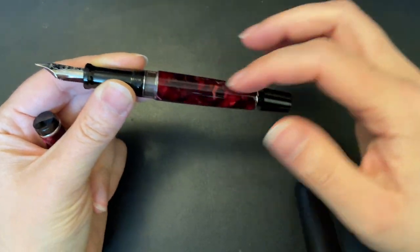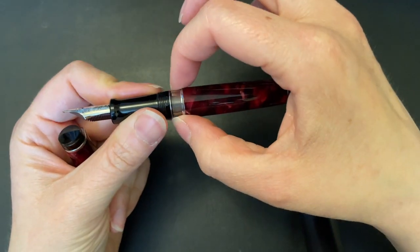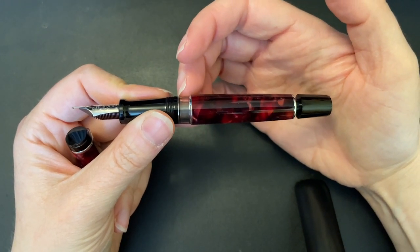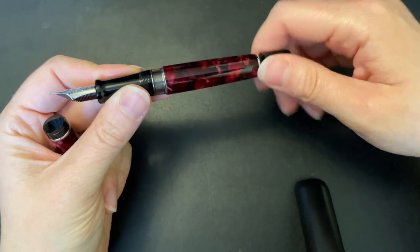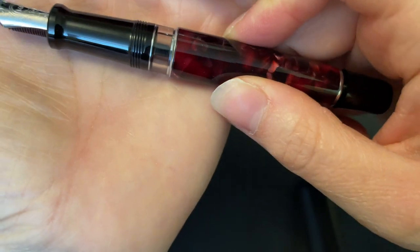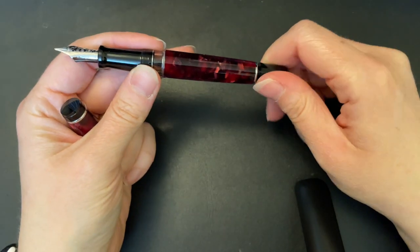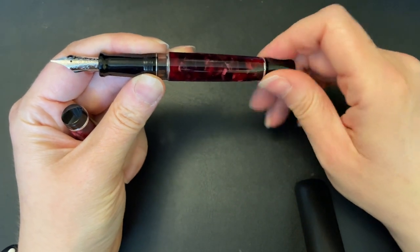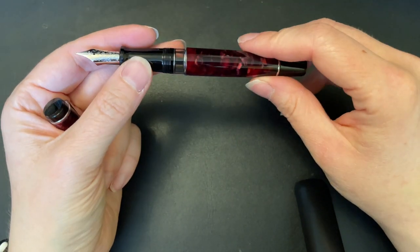It has Aurora's piston fill with their little mechanism that basically allows you to use all of the ink right to the last drop. When you push that plunger down it forces all of the ink up and over the feed, so that all of the ink can be utilized — which I think is pretty cool. I've never really run into that situation, but in a pinch I'm sure it works.